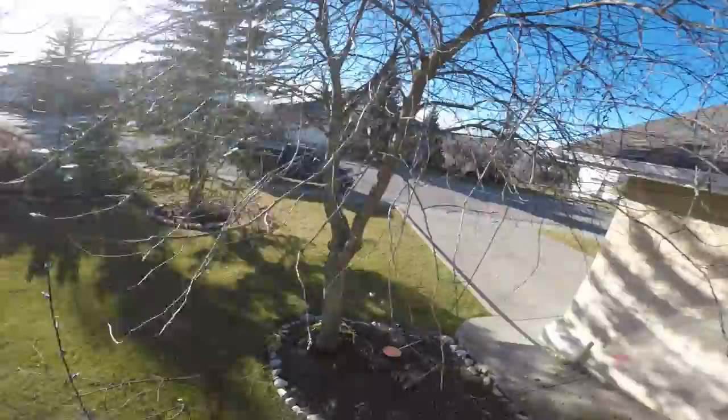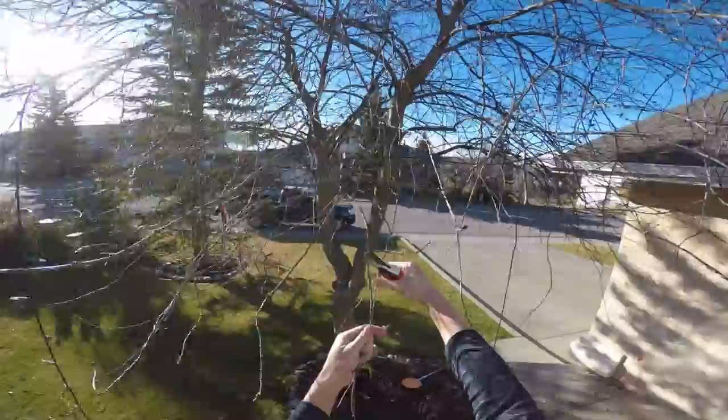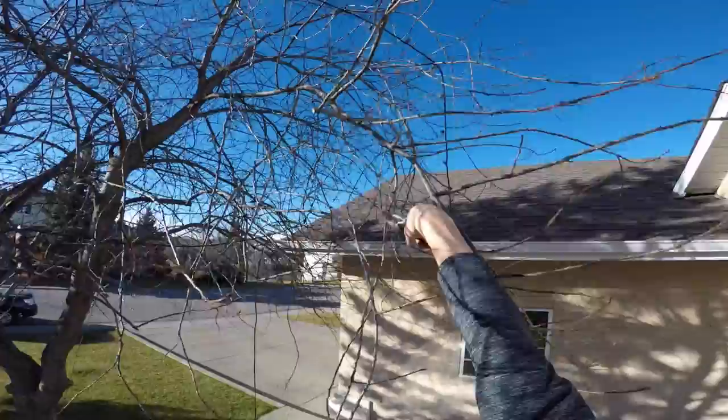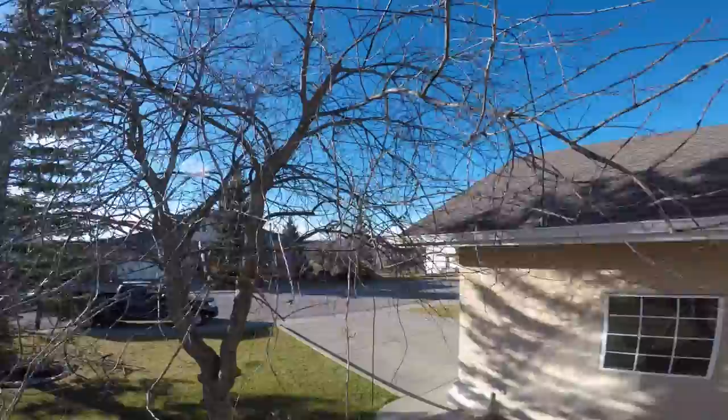Having the right tool helps — like these secateurs, hand pruners. They're not very expensive, you can get them at local hardware stores. The better quality, the nicer steel and sharper they're going to be. Always maintain them sharp so they don't tear away at the wood. You'll notice one side is a blade and one side is an anvil. You want to put the blade towards the tree when you're cutting. If it's nice and sharp and you put the blade towards the tree, you should have a nice clean cut. You don't want to leave it torn open — anything open on trees makes it more susceptible to disease, fungus, or bacteria.